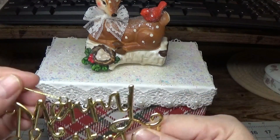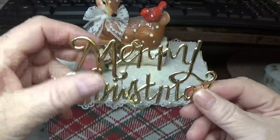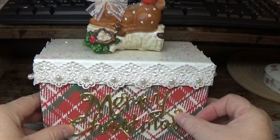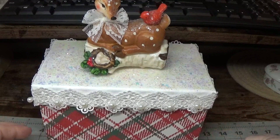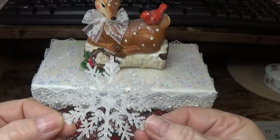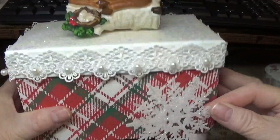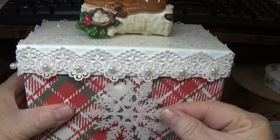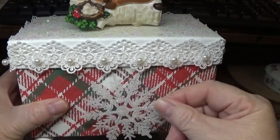I found a package of these little Merry Christmas ornaments that I bought several years ago at the Dollar Tree. Although it's cute, there's just too much pattern in the background. It's just the right size, but I would definitely want it standing out a little bit to give it some dimension. If I lay it flat it's going to get lost in the pattern.